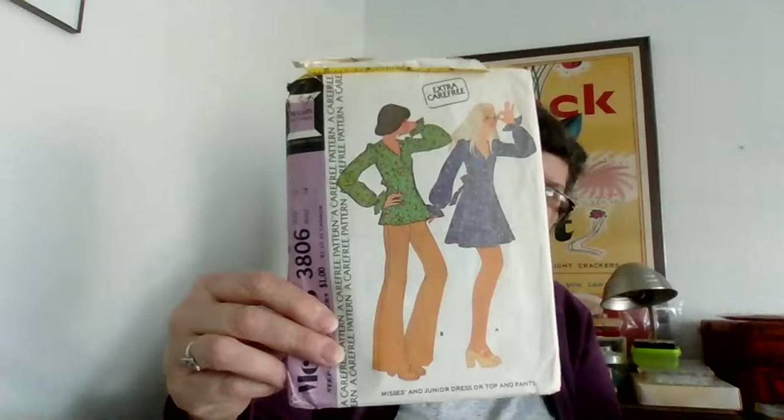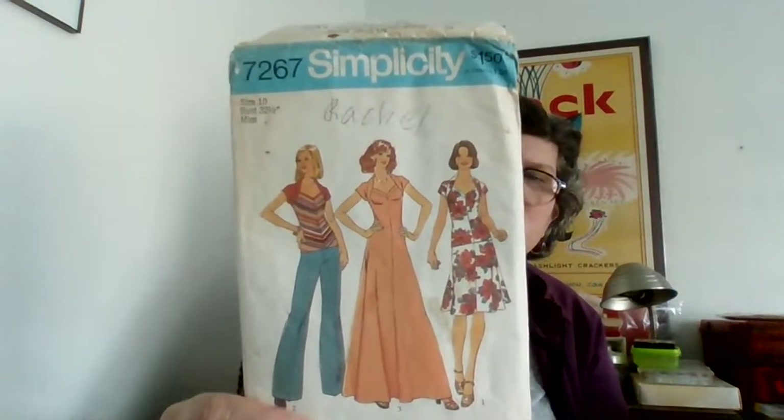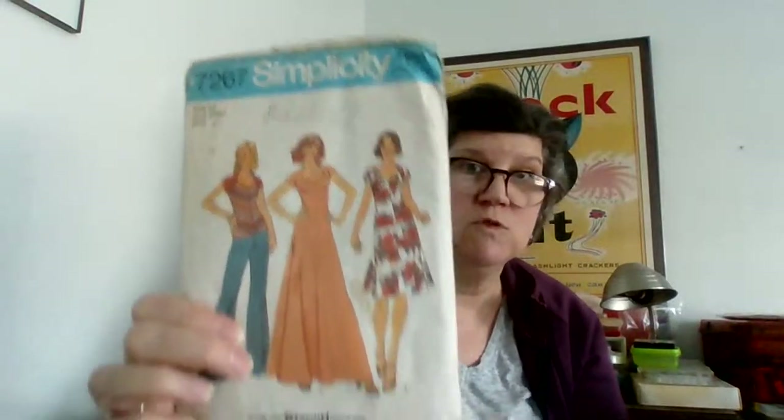An extra carefree pattern — I'm going to put that over here because I can probably sell that right away. And this one — oh yeah, look at that. It's just the shirts. Oh wait, this is actually two pieces — you can see it on the back. How cool is that? And this was Rachel's pattern — that's why I think she was a home ec teacher.